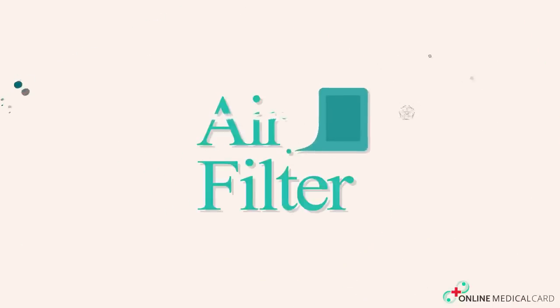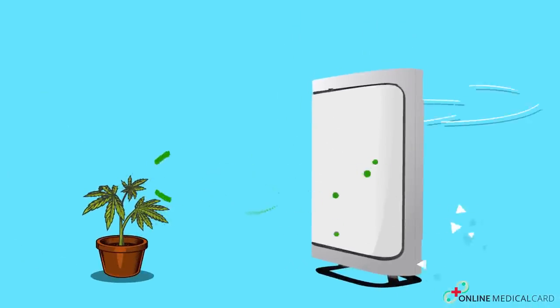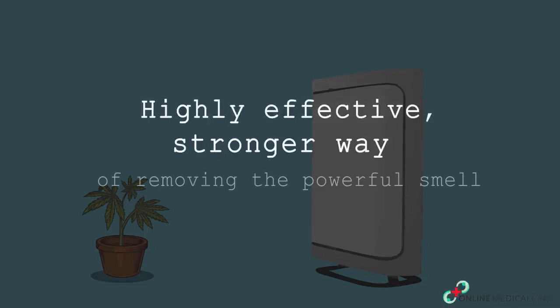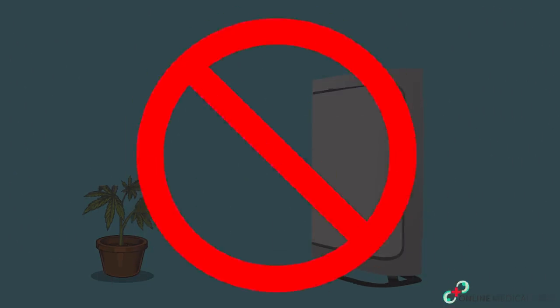Air purifiers or air filters. Air purifiers may seem the very first thing any beginner grower would think of, as a lot of them are well known for being helpful in reducing smells, which is done through a filter. But if you're seeking a highly effective, stronger way of removing the powerful smell of your marijuana plants, these are not the perfect choice.